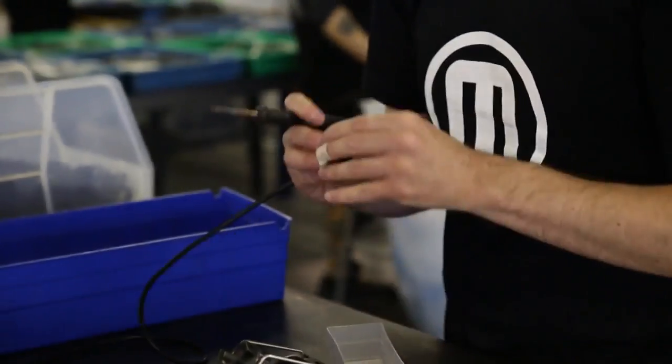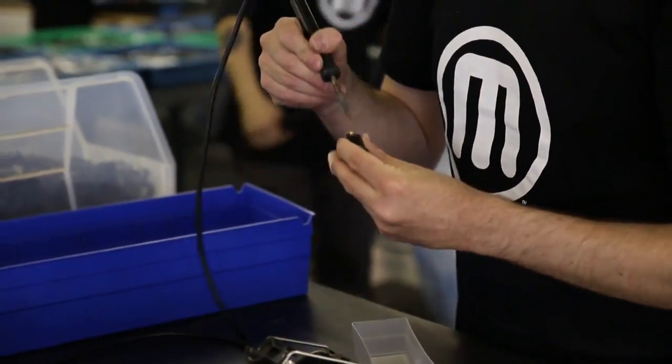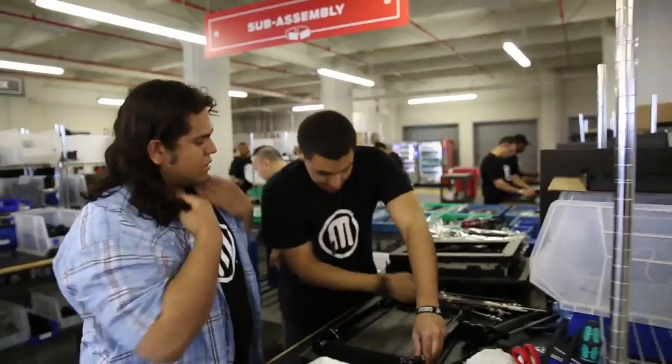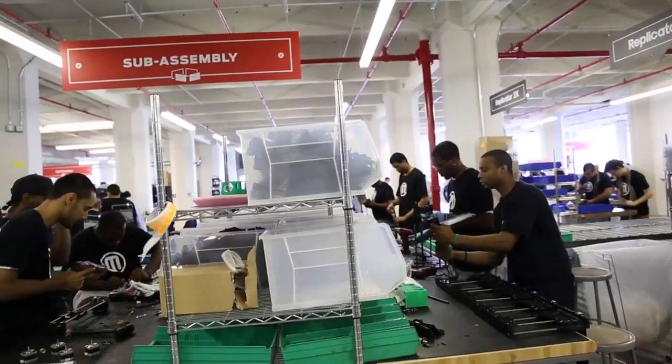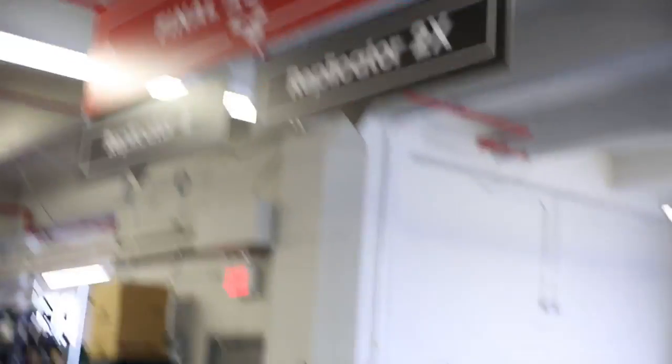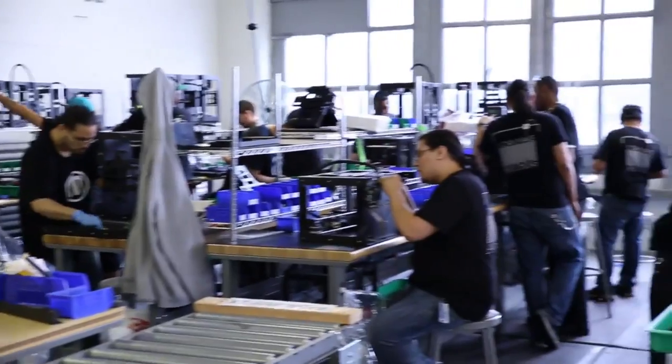The process actually starts in what we call subassembly. Subassembly is where individual systems of the machine are put together and placed into a bin which we call a kit. A kit is essentially the unassembled version of the final machine. We put electronic components together — this includes things like the extruder and what we call the LCD interface. After it comes out of subassembly, it moves into final assembly.